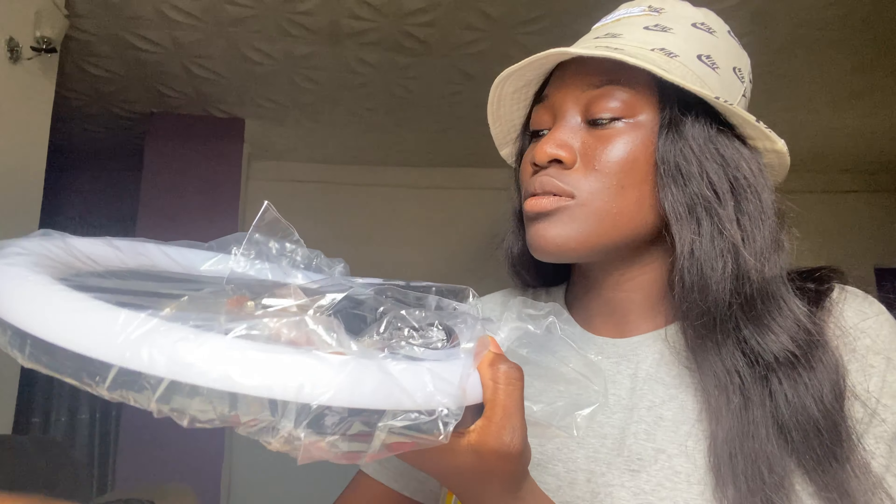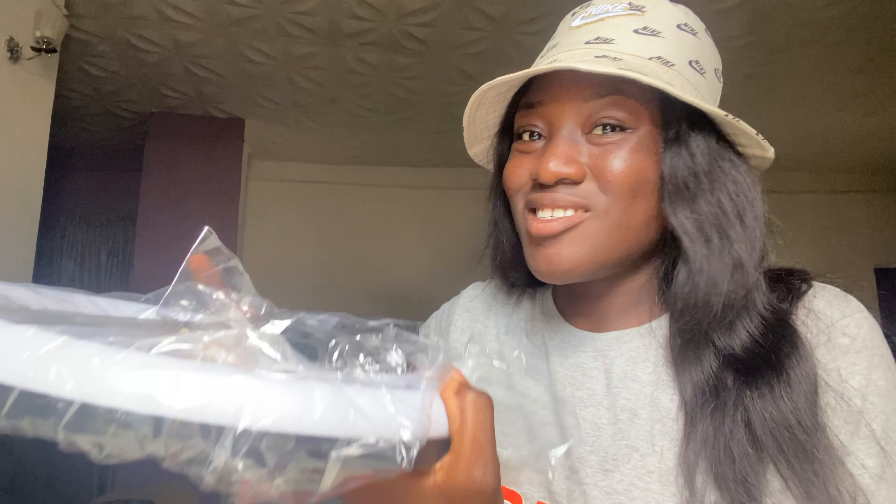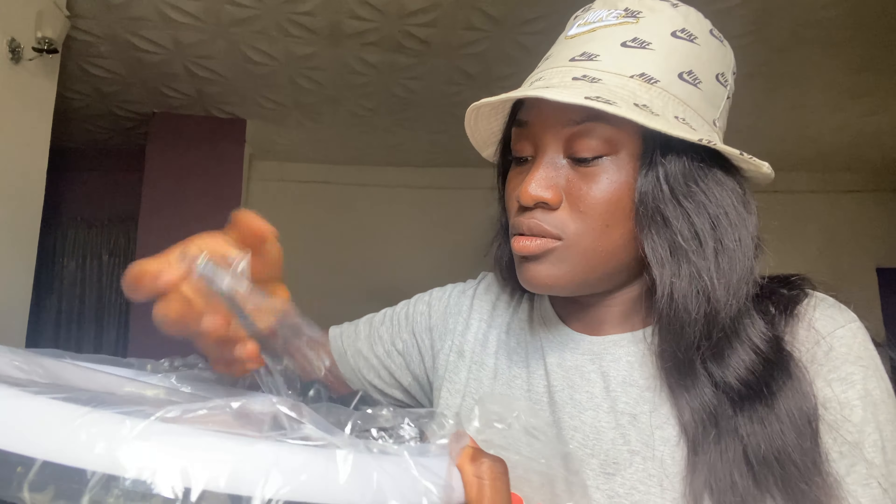Hey guys, welcome back again to my channel, it's your favorite girl. You guys are all welcome — if you're tuning in for the first time, you're welcome, thank you for stopping by. Please subscribe to my channel and click the bell icon below the subscribe button to get notified anytime I upload a new video. If you're a returning subscriber, you're also welcome — thank you for always stopping by.